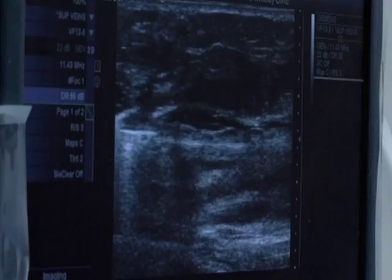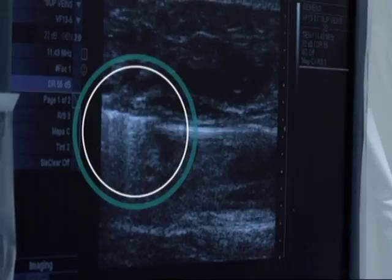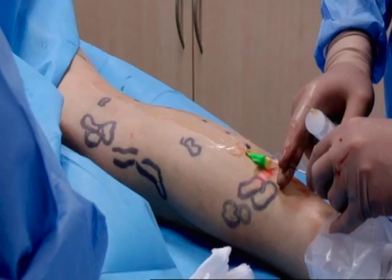How's that feel? Fine. On the ultrasound, we can see little bubbles showing that we're getting a nice burning of the vein.